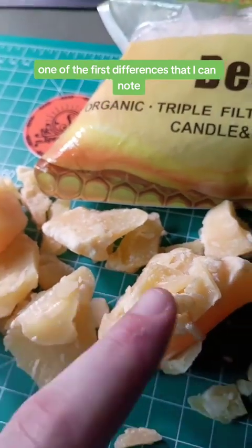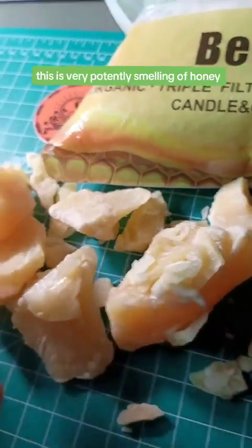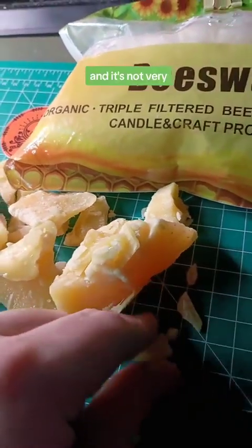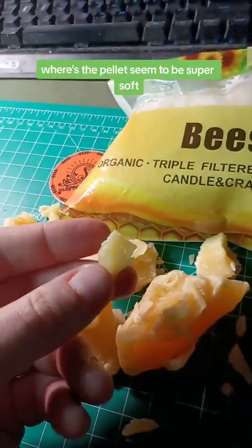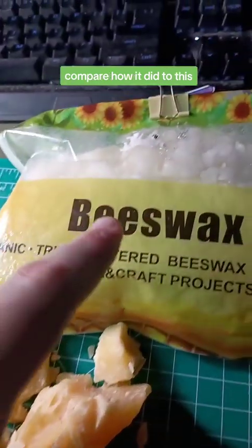One of the first differences I can note is that the Michigan beeswax actually smells like honey — very potently. The pellets have only a faint aroma of honey. The raw beeswax is also a big chunk, sticky, and not very pliable, whereas the pellets seem to be super soft. Let's melt this down and compare.